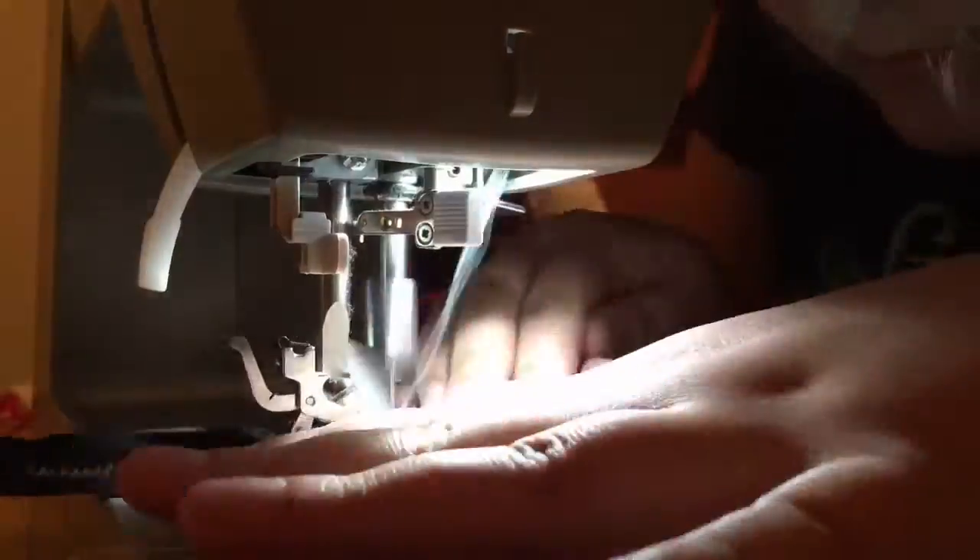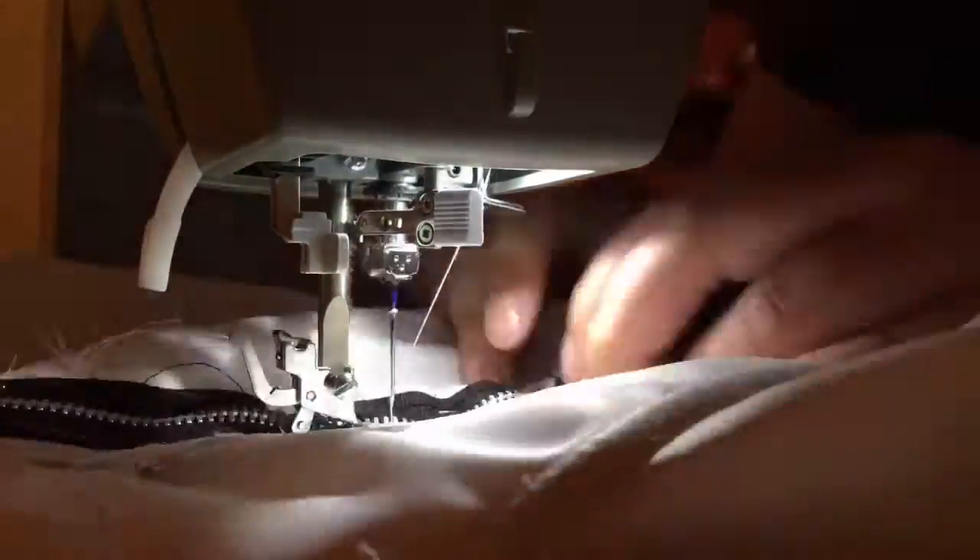The final thing was adding in the zipper. I sewed the bodice together with a basting stitch, pinned the zipper onto the open seam, and then sewed both sides of the zipper down. Finally, I seam ripped the bodice apart to have a functioning zipper.